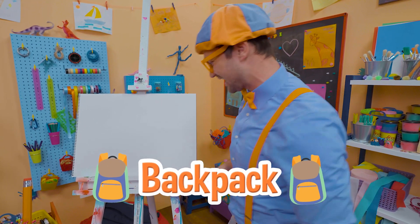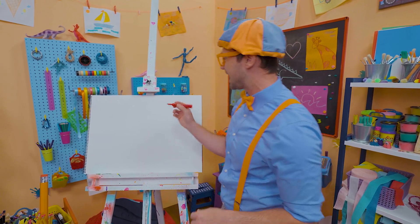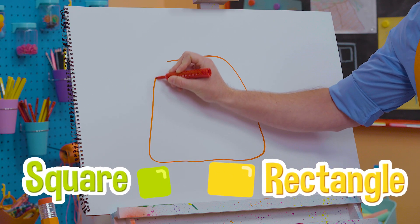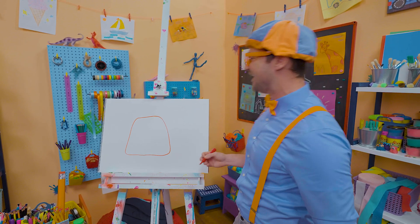Let's draw a backpack together! I'm going to take the color red and draw a backpack. Check out this shape. Whoa, kind of looks like a square and a rectangle, but it's not! Yeah, it's an oval square rectangle, all mixed together!